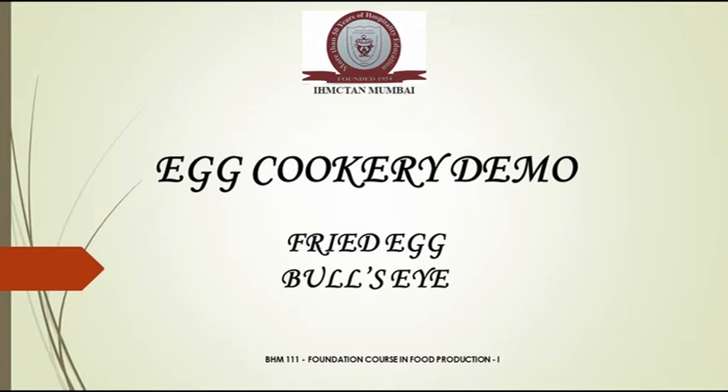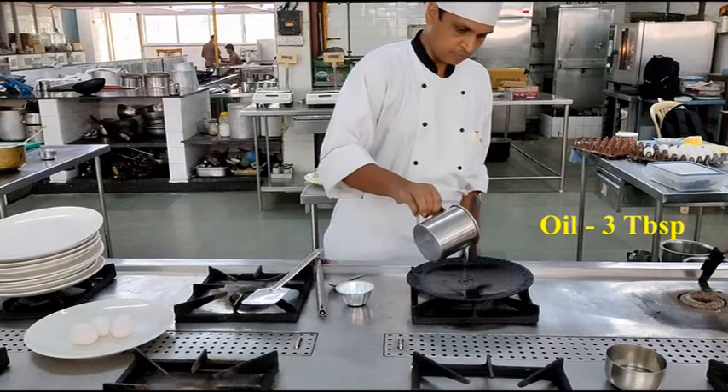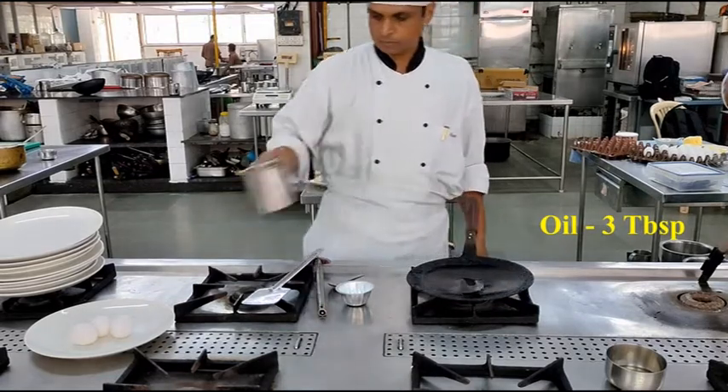Welcome to the practical demonstration class. Today we are going to learn how to make a fried egg, and the name of the preparation is bull's eye fried egg.